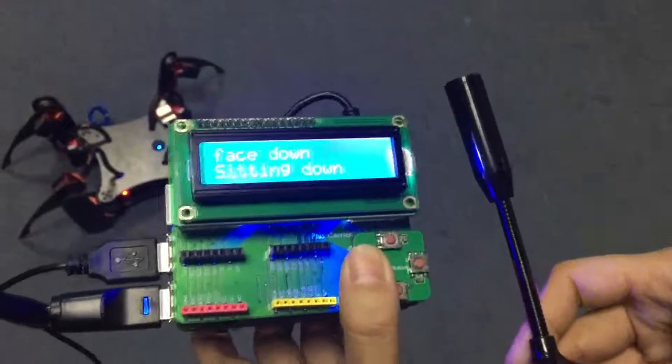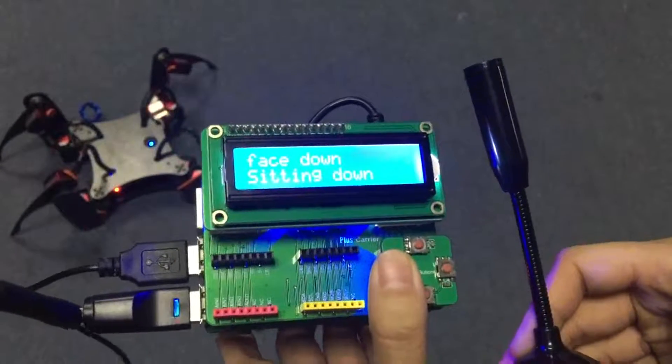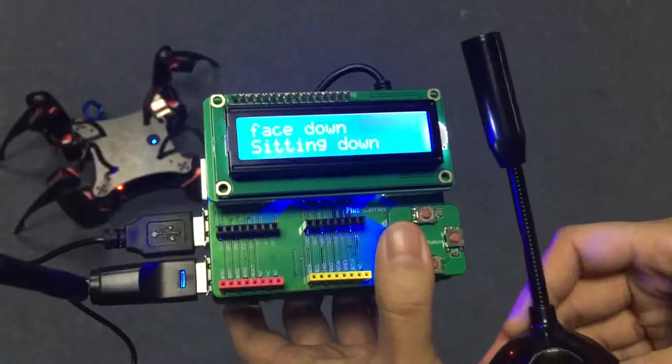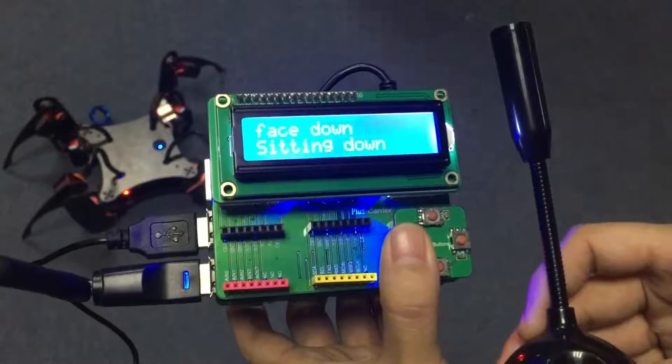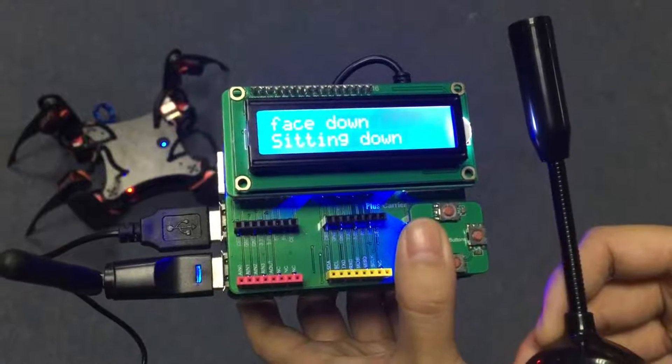Here we use the Pi Plus and a microphone to control this robot. First I'm going to press down the button, and then there are two lines on the LCD. The first line is the command I set and the second is what it recognizes. So now let's begin.